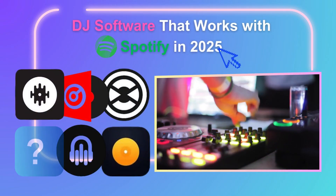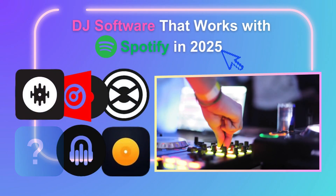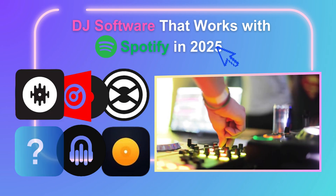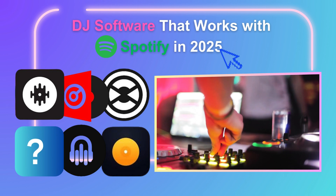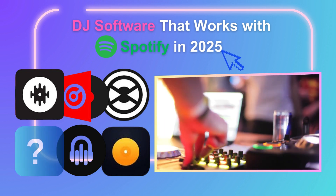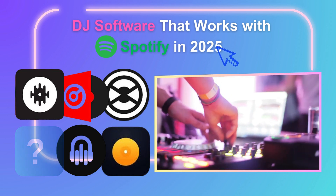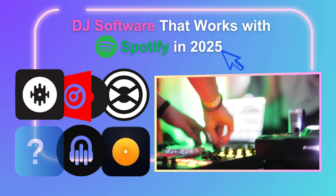Hey everyone, welcome back to my channel. You want to DJ with Spotify, but found out that most DJ apps no longer support it? Well, you're not alone. Today I'm going to show you the only free DJ software still working with Spotify in 2025, and how you can work around it if your favorite DJ software doesn't support Spotify anymore.